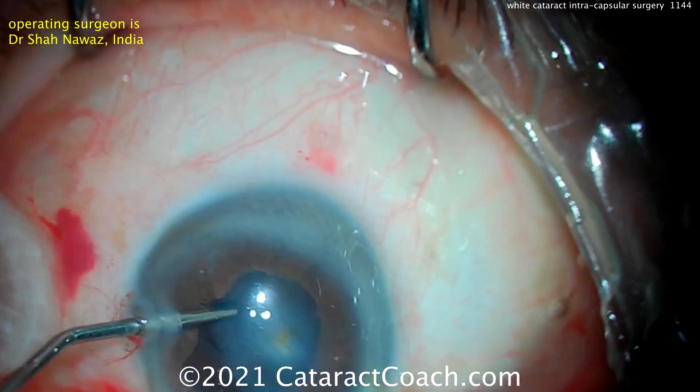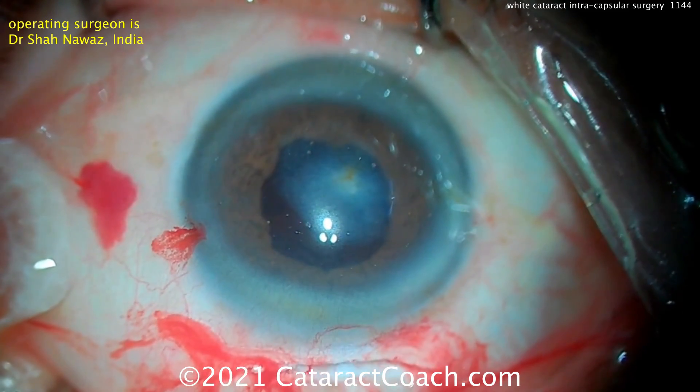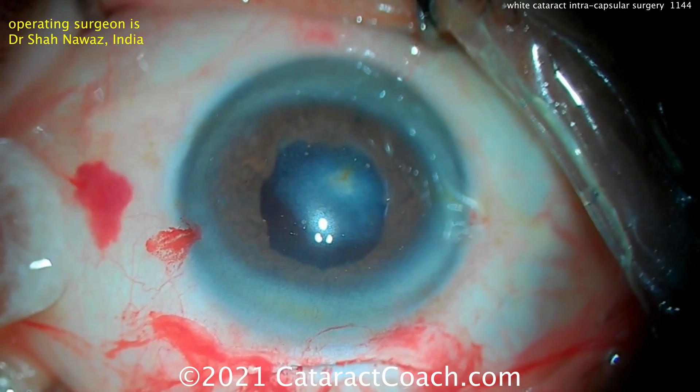Now, this patient likely had some trauma. You can see some scarring of the cornea as well. And now the anterior chamber is being inflated.